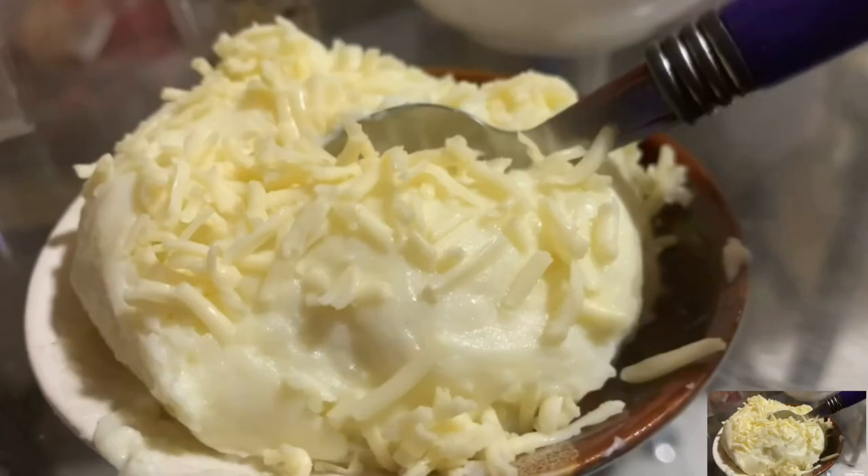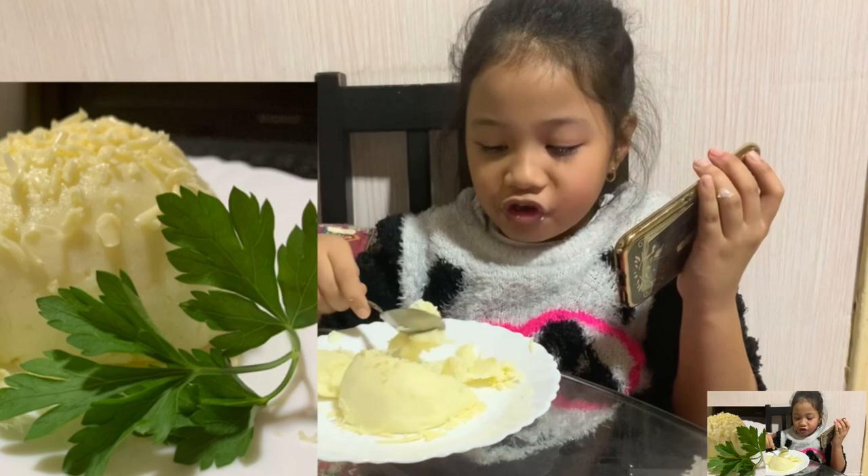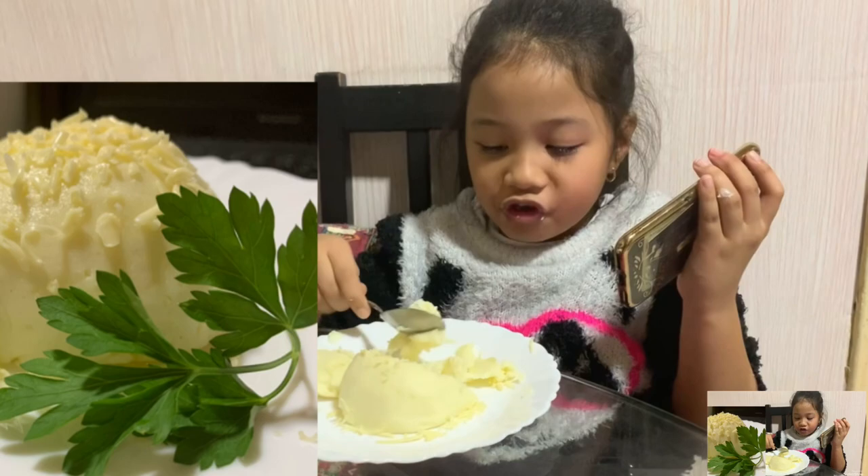It looks yummy, right? Now Casa's breakfast is ready! It's my favorite, it's my favorite - mmm, yummy!